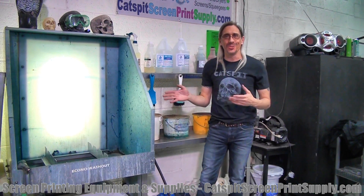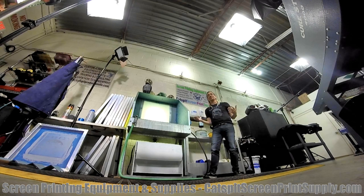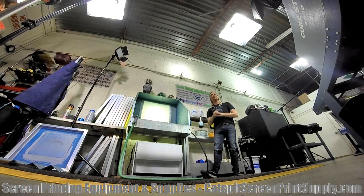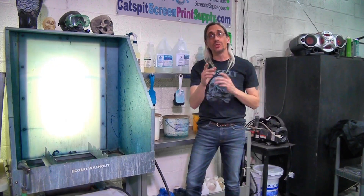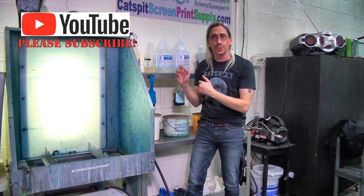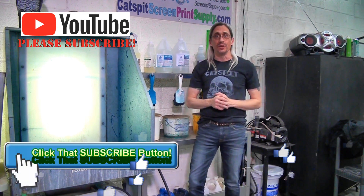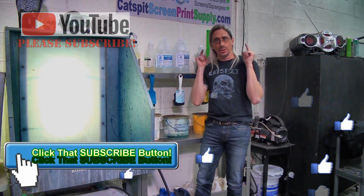That's it for today's video. I would have done a shot with the rack outside against the wall but it's nighttime and I'm tired. Thanks a lot for watching — if you like my videos, rate thumbs up, comment below, subscribe, and check out catspitscreenprintsupply.com if you'd like washout booths, screen printing equipment, supplies, or that little rack you just saw in this video. We'll see you next time.